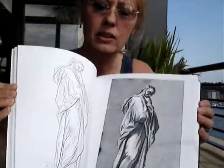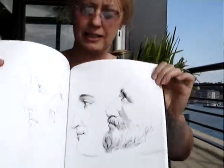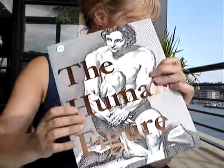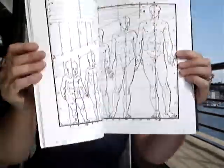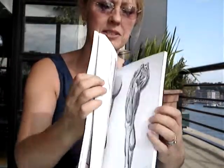I'll show you some detail from here. It comes with a CD. The fantastic thing is that it shows all body details, muscles, bone structure, and a variety of poses.